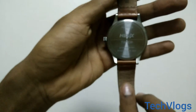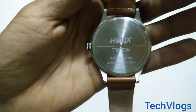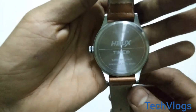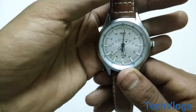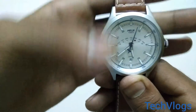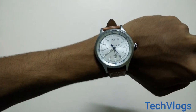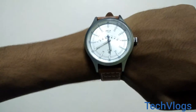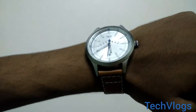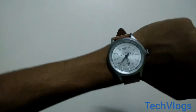The watch is water resistant up to 100 meters and the case diameter is made up of stainless steel which is non-rust. The watch looks great on hand and it is quite classy. It fits quite well and is quite comfortable to wear.